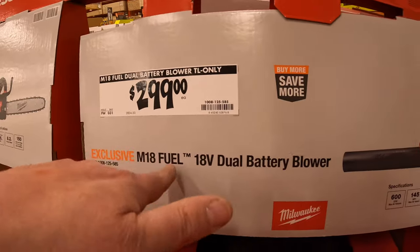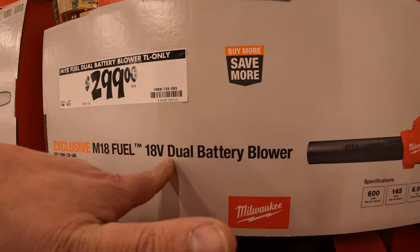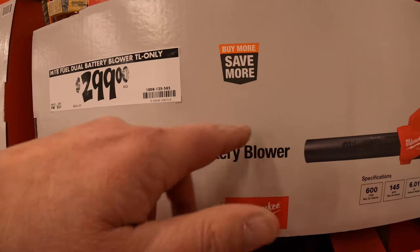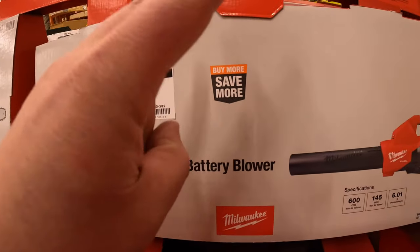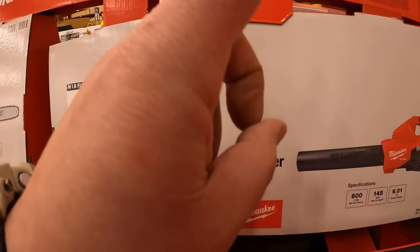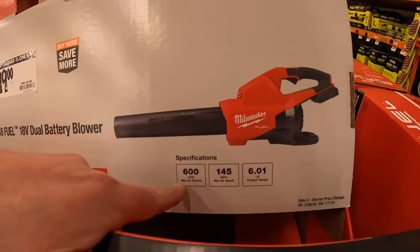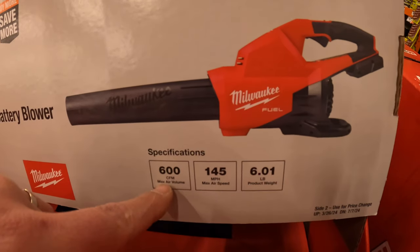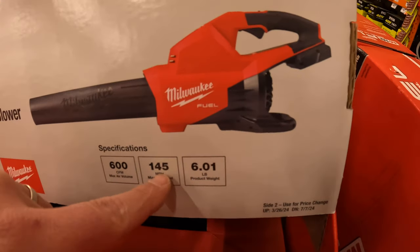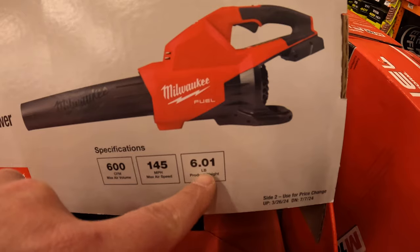$299 for this 18 volt dual power battery blower. The dual part — I'm not sure if it requires two batteries to operate or if you can just use one. A lot of people have done videos on this. It's 600 CFM or 145 miles per hour and weighs 6.01 pounds.